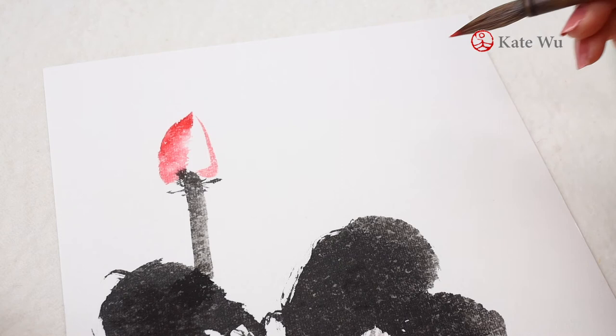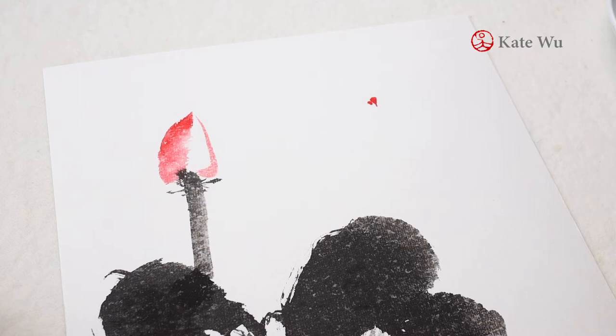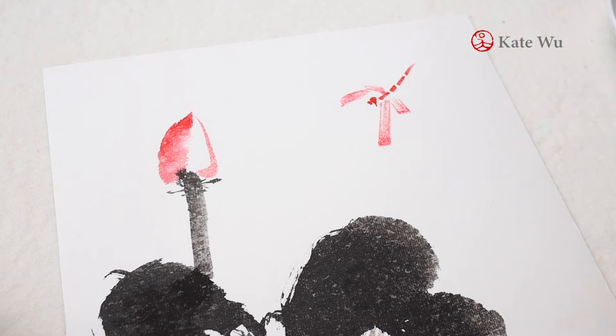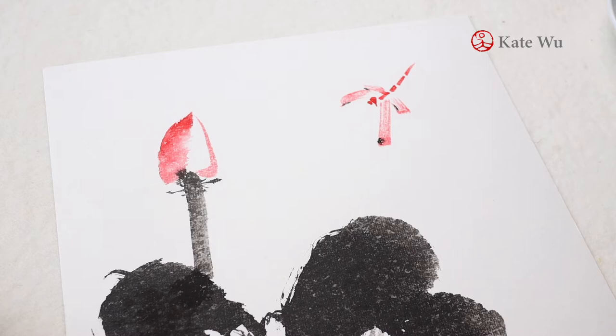Now I'm painting something fine — a small dragonfly on this painting in red. The head, then the long body will be four sections, and then I create a fan-like brush stroke to paint the wings. It's two pairs. I take some ink to add a bit of detail on the wings, and this painting is done.